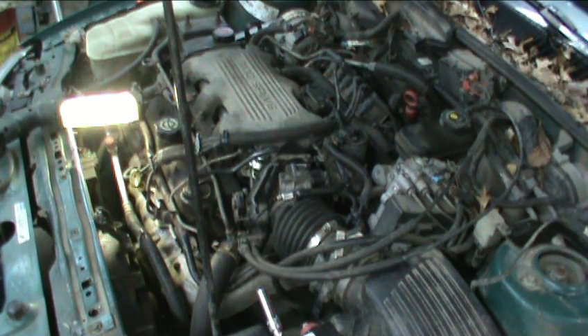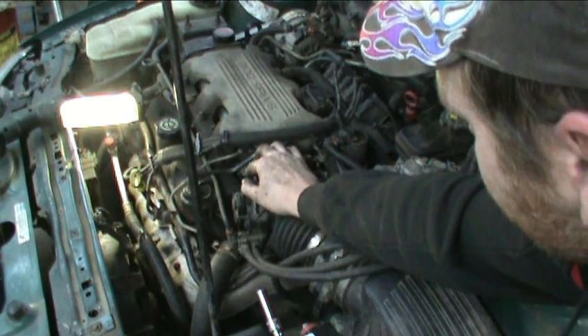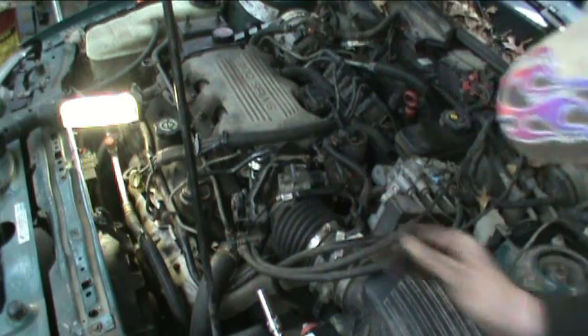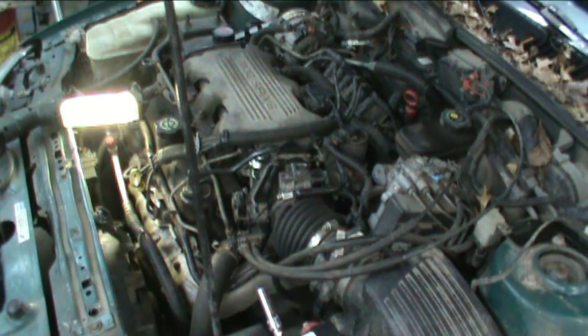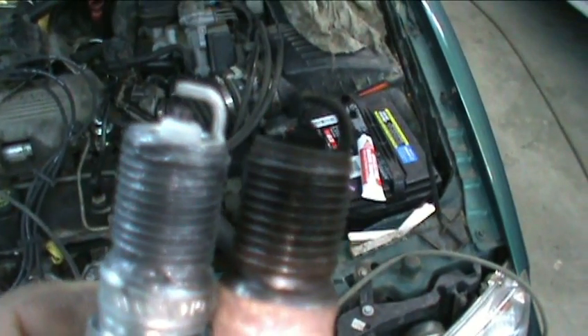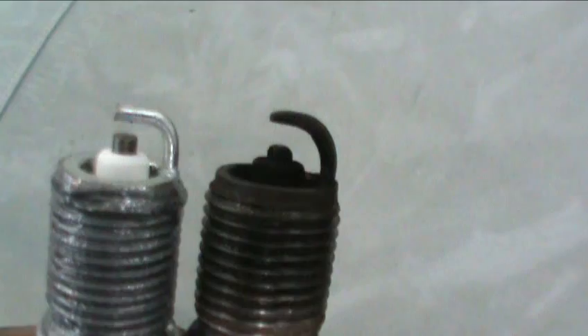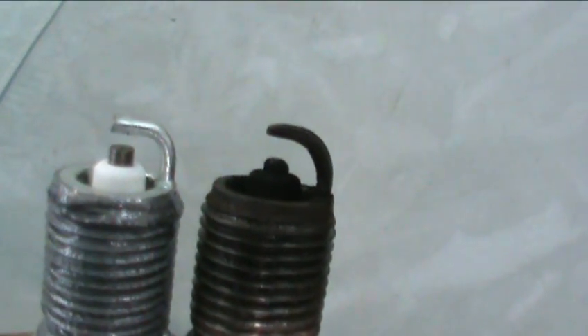Sweet, much better! The one on the right is what I pulled out of the car — as you guys can tell it's all filthy dirty — and the one on the left is a new one.